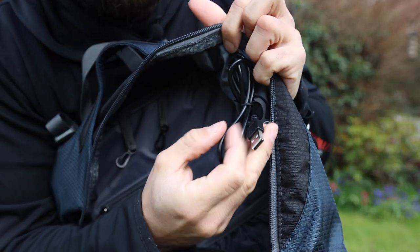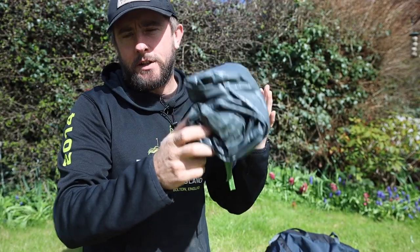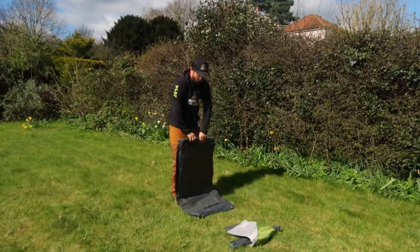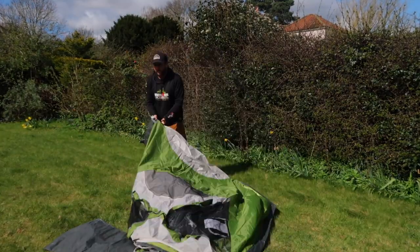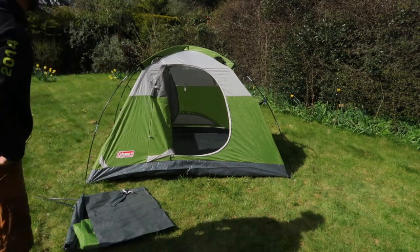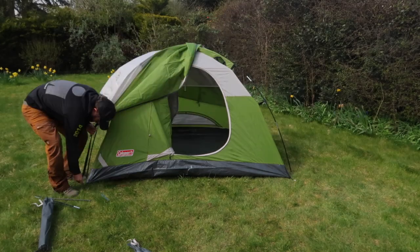The tent — the Coleman Sand Dome tent. You can't really tell from looking at it packed down, so I'm going to set it up and have a look around it. The Coleman Sand Dome is a two-person, three-season tent that comes in three different colors. I found it a real joy to set up — it's very simple and it took me less than five minutes.